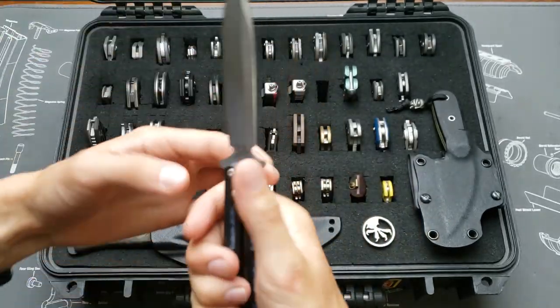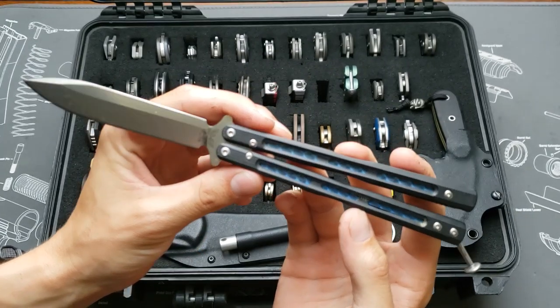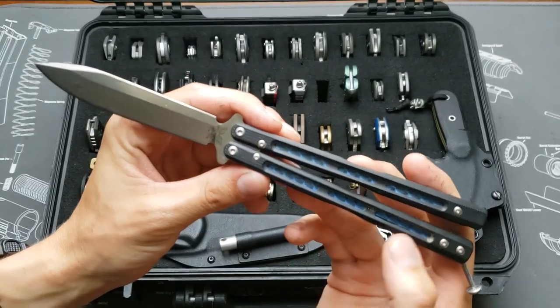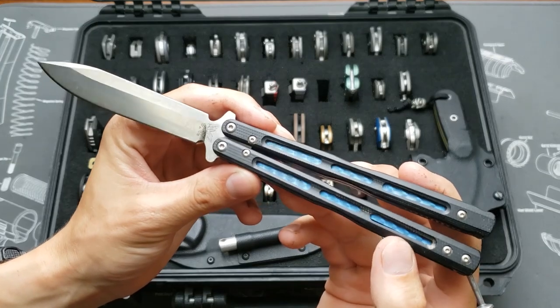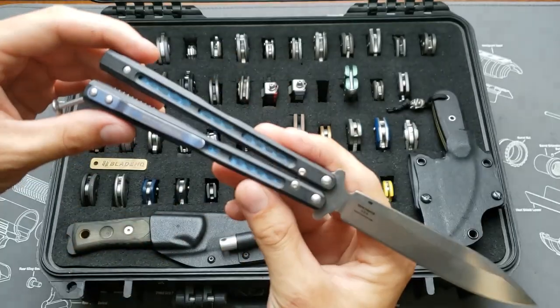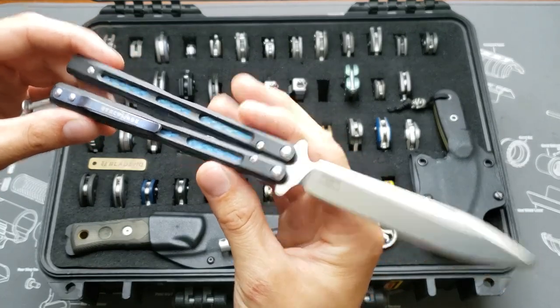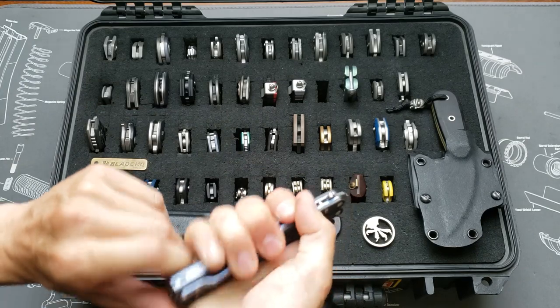This one is the Benchmade Morpho, G10 scales in cool jeweled blue, show-through holes, pocket clip, spring latch, D2 blade. Sweet balisong.